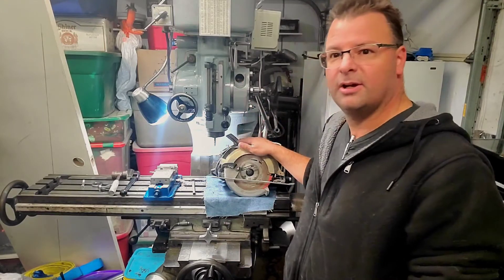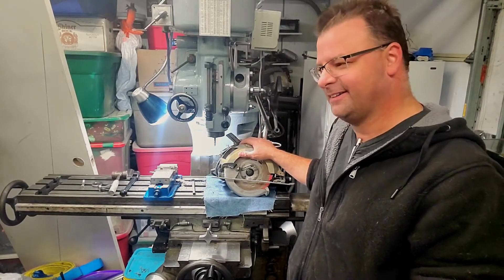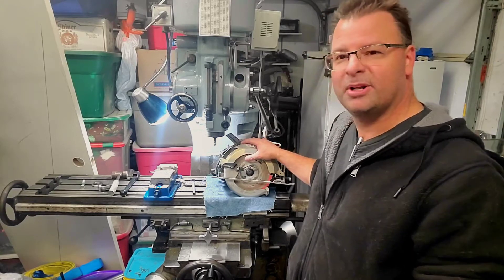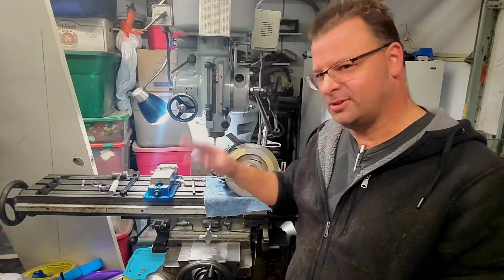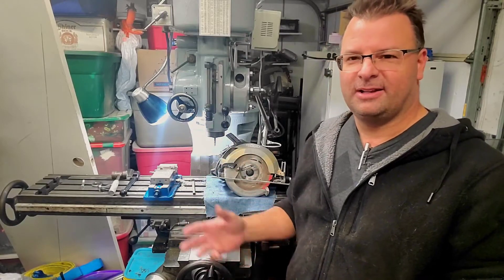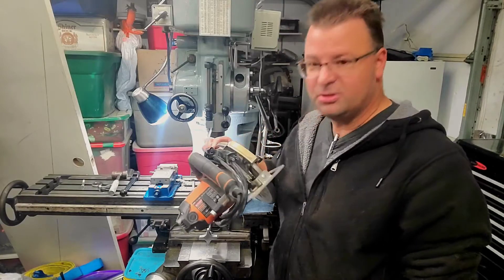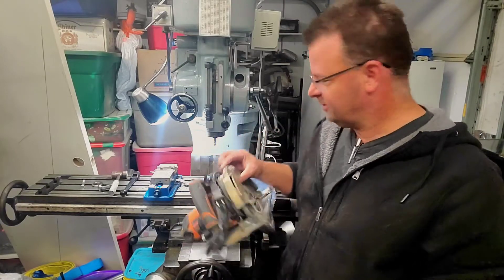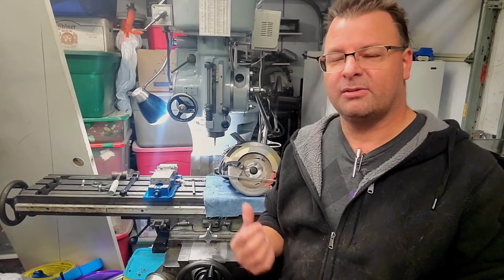Someone gave me this circular saw — it burned up the bearings. When they would use it, it would smoke, and they were basically gonna trash it and throw it away. It's been abused and painted on and all sorts of stuff.